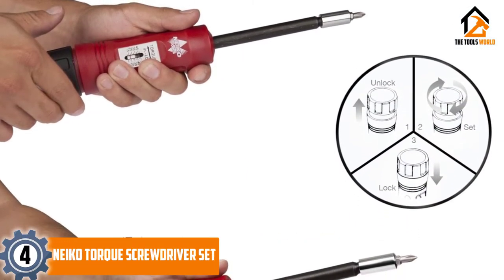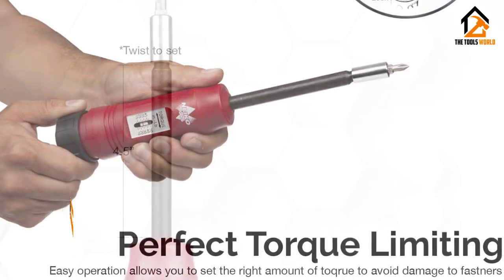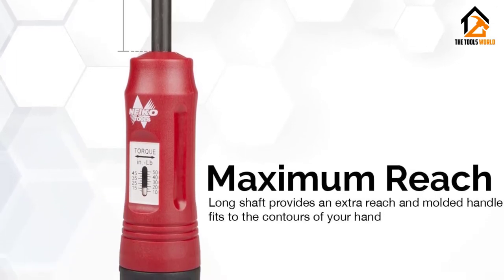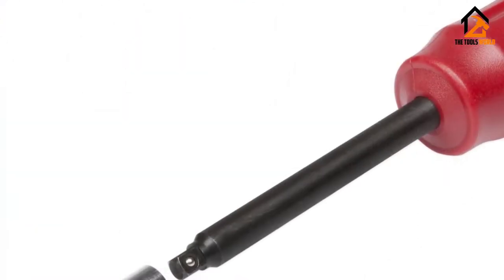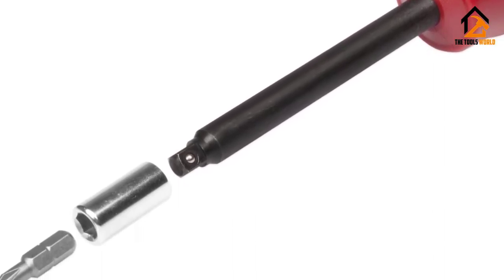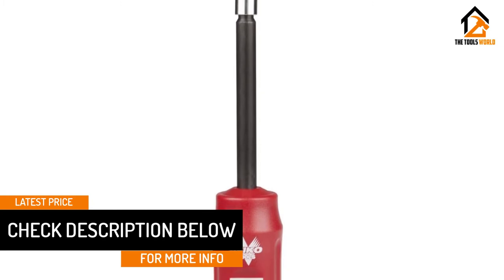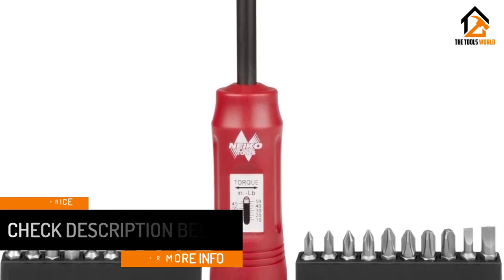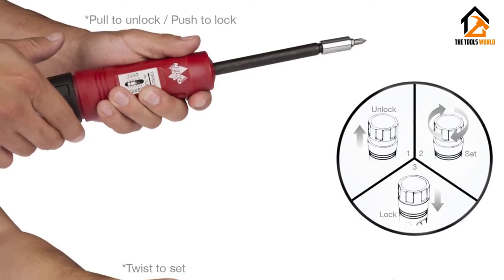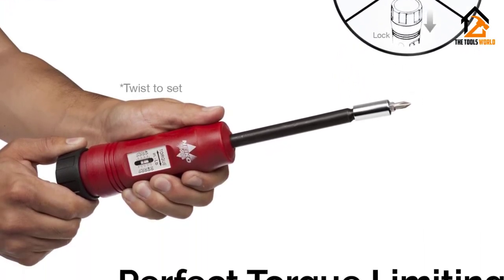Moving on at number 4, we have the Neko Torque Screwdriver Set. Versatile torque screwdrivers are perfect for applications that require multiple torque values. The Neko Torque Screwdriver Set comes with a 1/4 inch drive head that fits many sockets. This screwdriver has accurate torque settings, and you can adjust and read its meter window scale easily. It comes with 20 bits — 3, 4, 5, and 6 millimeters — and torque limiting technology. The range of adjustment is between 10 to 50 inch-pound, with increments of 5 inch-pound. The pull-turn lock wheel on the handle and the automatic tension locking feature prevent impacts that degrade the quality of threaded fasteners. With this Neko model, you can adjust pressure levels.